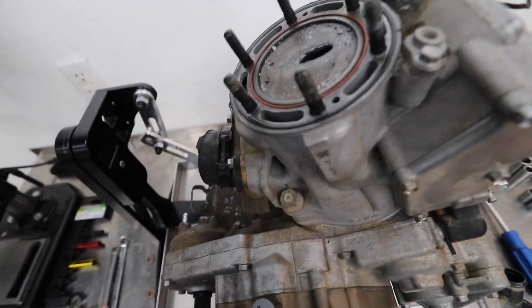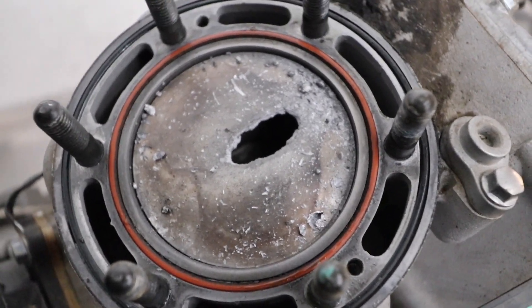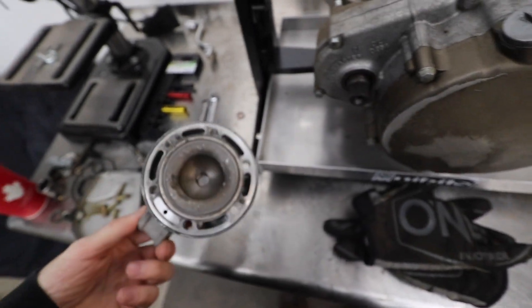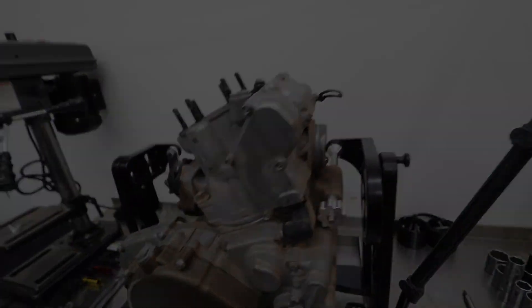Yeah, that would explain it right there — chunked up the head, it's all chipped up. You can see in the top of the piston it's all chunked up from hitting the top of the head — all the pieces that grenaded off. We'll see what this thing looks like once I get the cylinder off. I'm not going to use the head anyway — I'm going to get a Fathead Racing one. We'll finish getting this thing torn down and see what else we messed up.